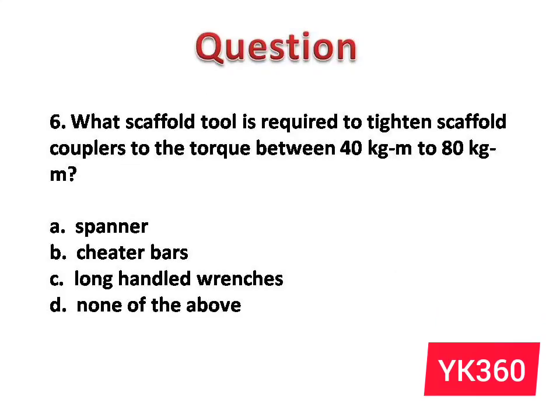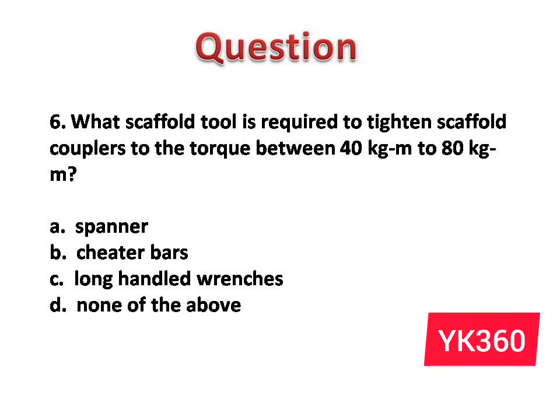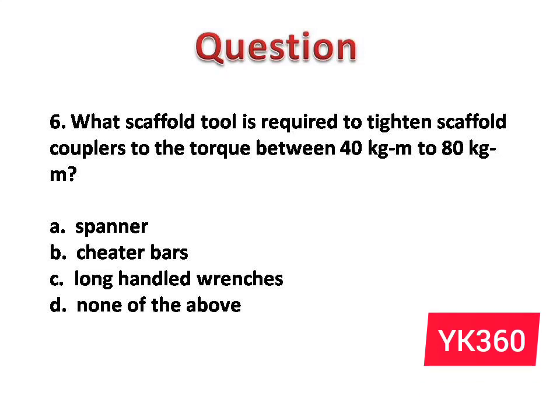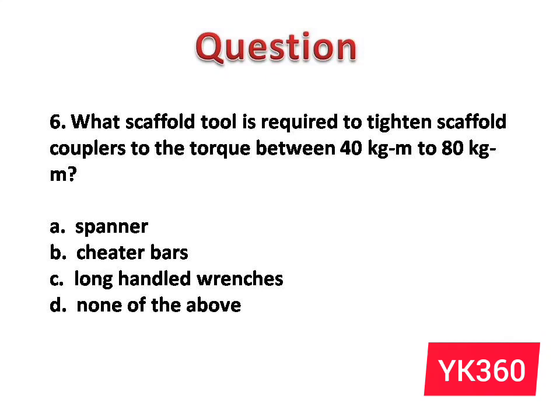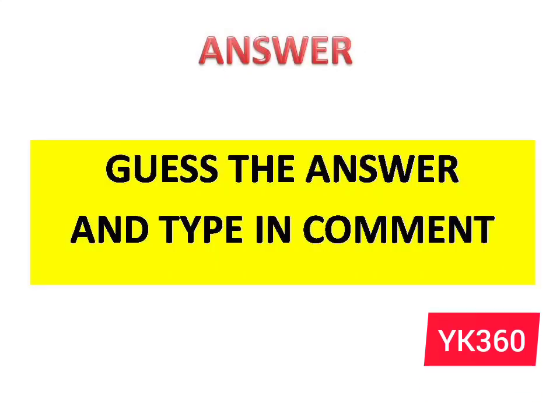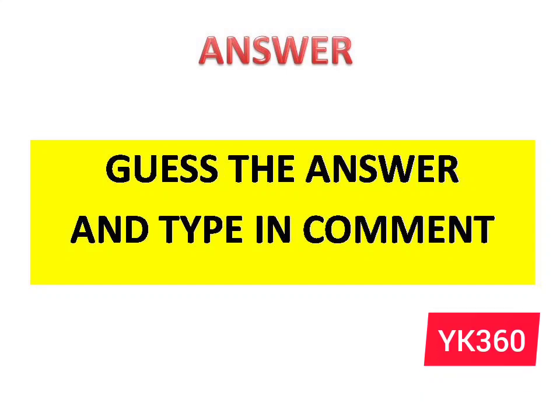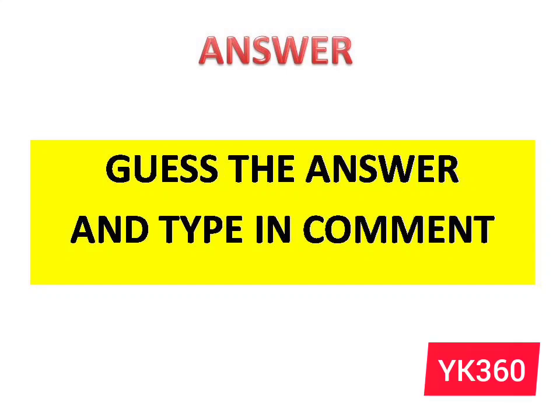Question number 6: What scaffold tool is required to tighten scaffold couplers to a torque between 40 kg·m to 80 kg·m? The options are: A. Spanner. B. Cheater bars. C. Long handled wrenches. D. None of the above. This question is for you — guess the correct answer and comment with your name, country name, and work location. Selected members will be displayed in our next video as winners.